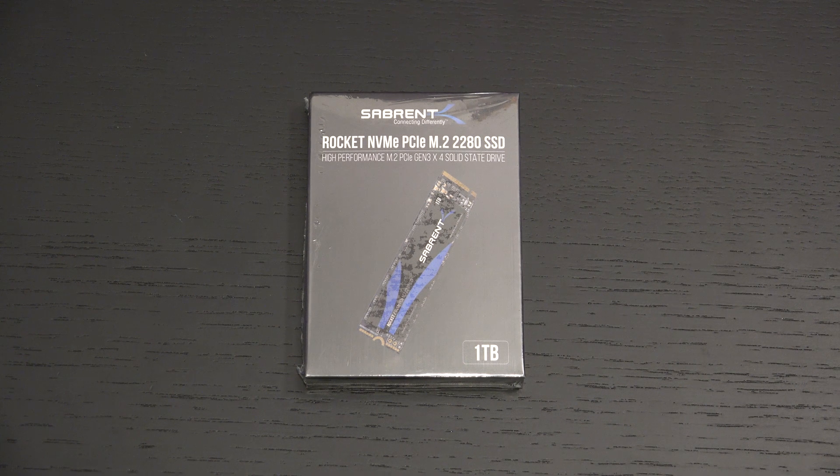Ed here with the Digital Digest, and today I wanted to share a quick unboxing and first look at the Sabrent Rocket NVMe PCI Express Drive. This is the 1TB capacity, a little over $100, and in my opinion, the best overall value in their lineup.